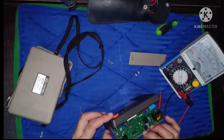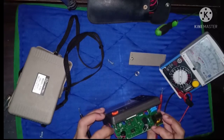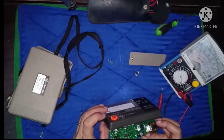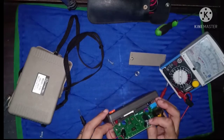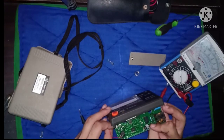Overall, ang itsura naman ng metro nito ay okay at walang kakaiba na sunog o anuman. Also walang short as per sa test na mga ginawa natin.